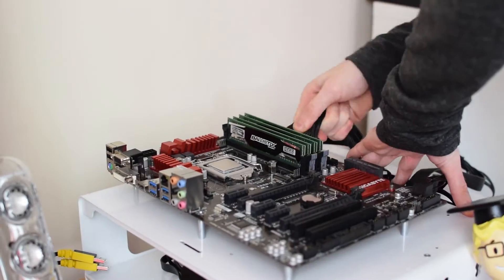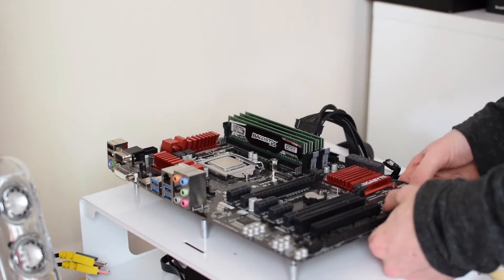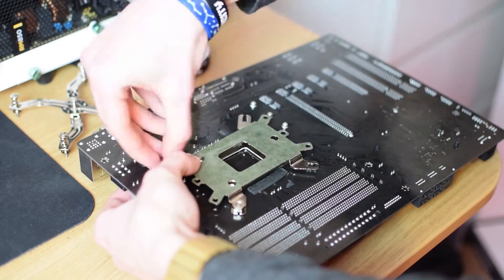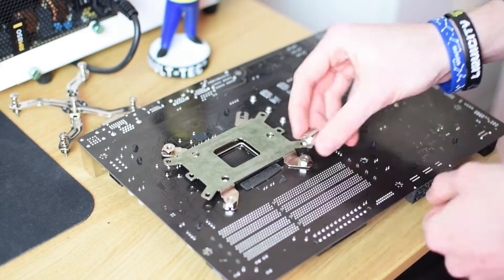Moving on to the installation of the Hyper 212 Evo. The installation starts with removing your old cooler and placing the included backplate under your board, then placing the metal standoffs through the backplate and the CPU socket holes. I found that to make installation less of a pain, it is better to remove your board from the case and install the nuts this way.